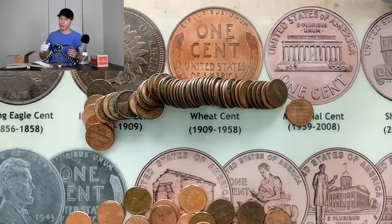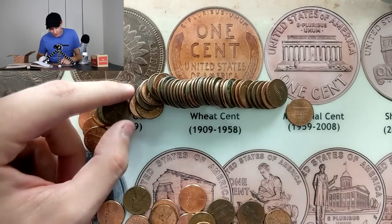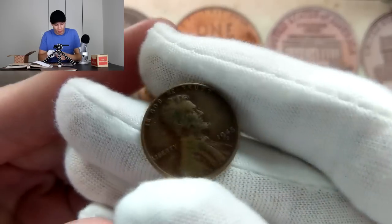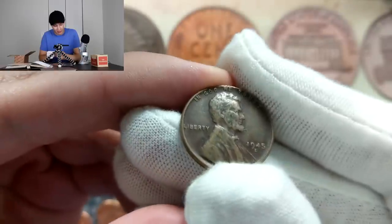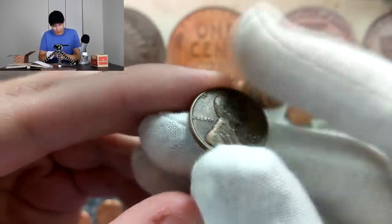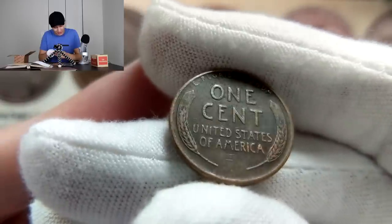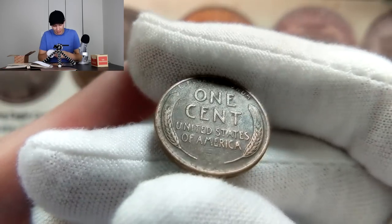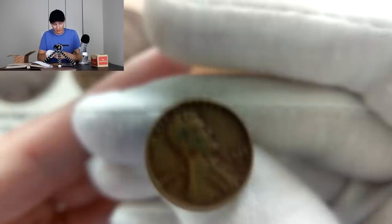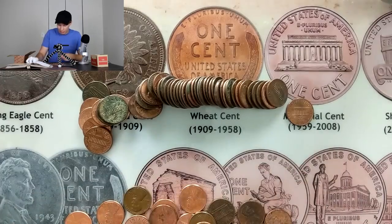We've been through four rolls now, still nothing to show other than that first wheat penny we found on the end. We finally got into another good roll here — I love the patina on this coin, that's why I turned the camera on. I have a feeling we may have more in this roll. Look at this coin: 1945 Denver with a really nice dark patina, a little bit of lighter toning on those more surface areas. Let's flip it to the back side — wow, that is a really nice looking coin. Not in great shape with no luster left, but I just love that look.